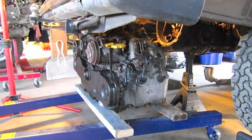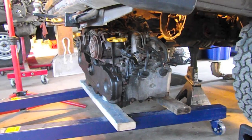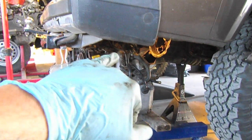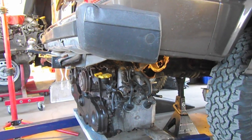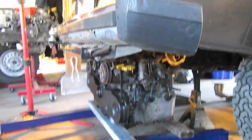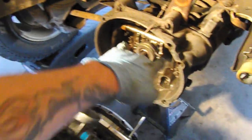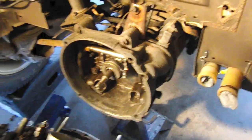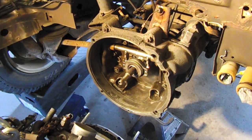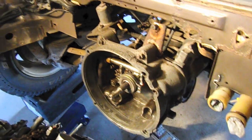We've got the engine on some 2x4s, standing on the legs of the engine hoist, and we've brought it out from underneath this fender here. We're about ready to swing it up and into the engine bay and get it mounted to the transmission. We're going to lower that transmission down to an angle that will meet up with the engine.